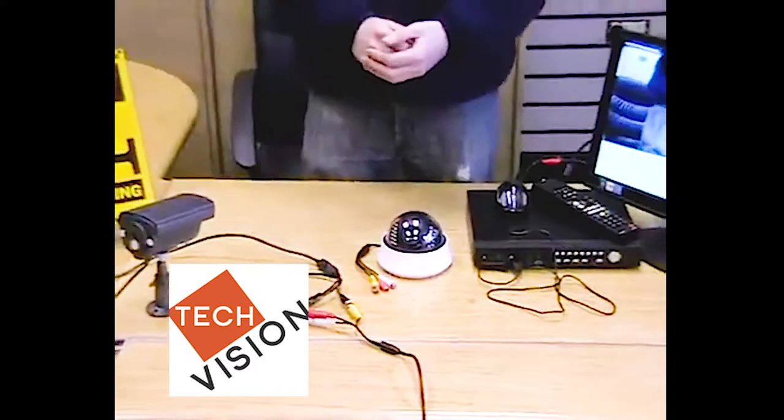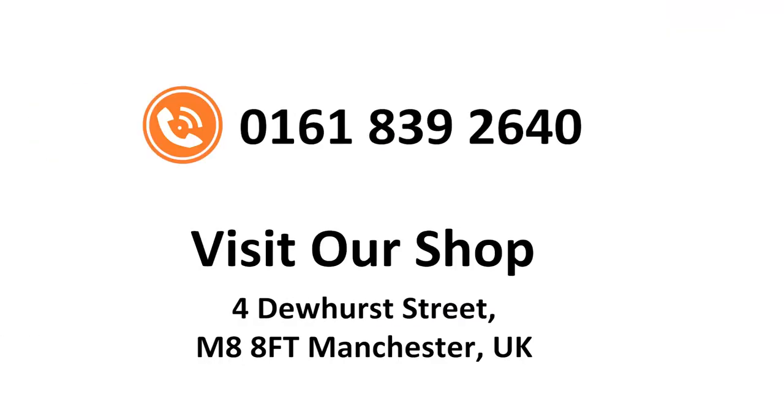And that's how to install an inline microphone. Thank you for watching today's video tutorial. If you have any questions, you can contact us on the following. We'll see you guys next time.